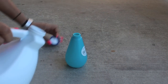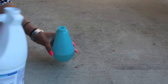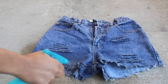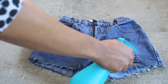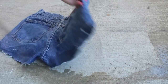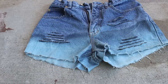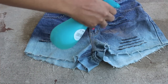Moving on to the ombre part. Since this involves bleach, you definitely want to do this in a well ventilated area. I'm doing mine outside, so pour some bleach into the spray bottle. Since I want my shorts to go from dark to light, I'm going to start off at the bottom and spray the bleach going straight across. Flip the shorts over and do the same thing on the back. Go ahead and let your shorts lighten to the color you want — I waited about 20 minutes. Then move right above where you sprayed the first time and again spray the bleach going straight across.